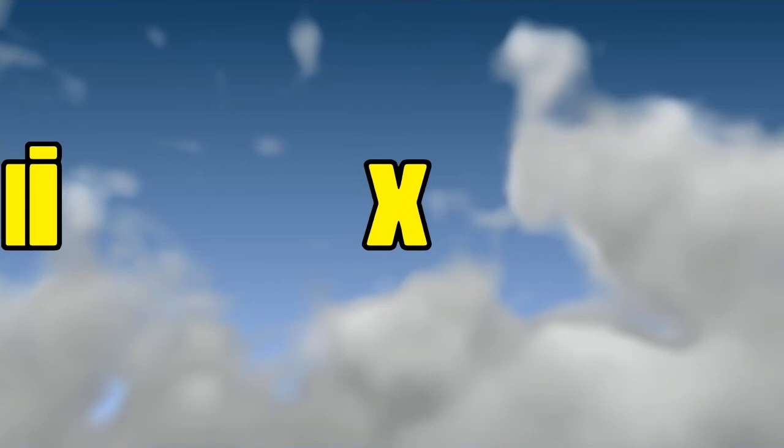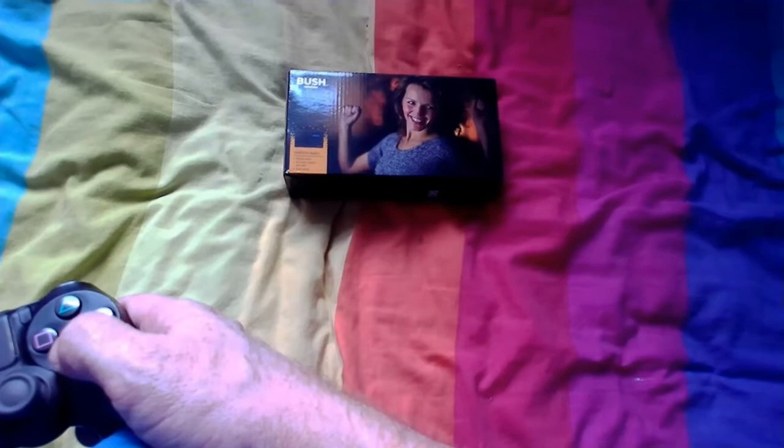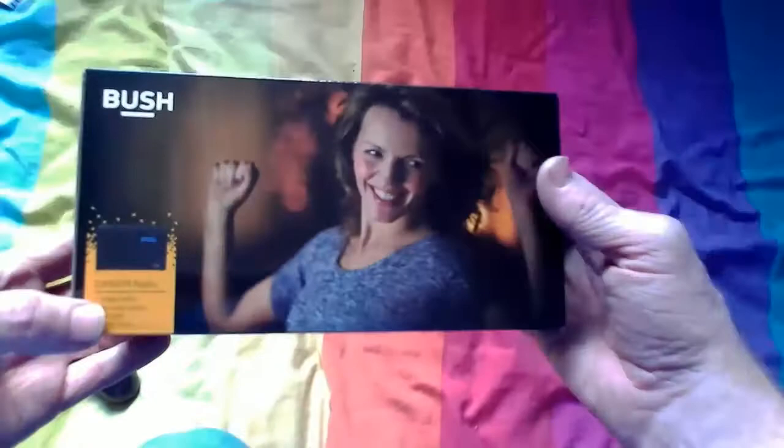Hi everybody, Expert Six here, and today I'm going to be reviewing the DAB radio from Argos. Here it is — the Bush DAB FM radio.